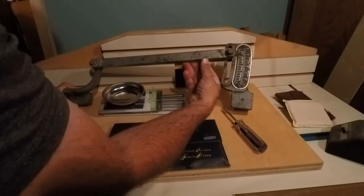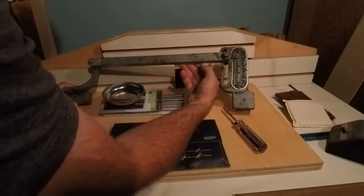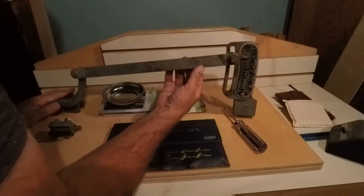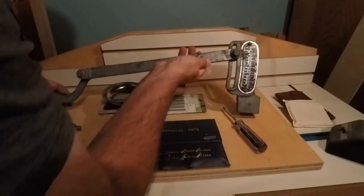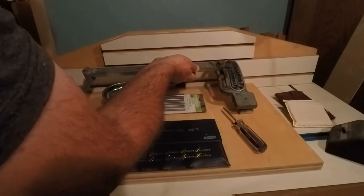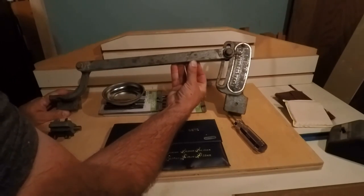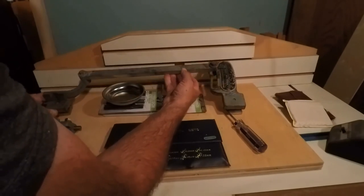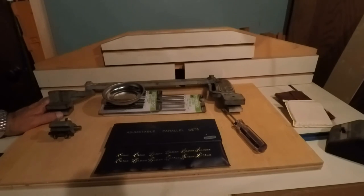We also got parts of an Atlas taper attachment — I think it's for the model 700 or 760. We're going to do a separate video on that. Anyway guys, that's it — just figured I would film a short little video here, but I'm going to film a little bit more about this taper attachment right now so that'll be loading up pretty soon.